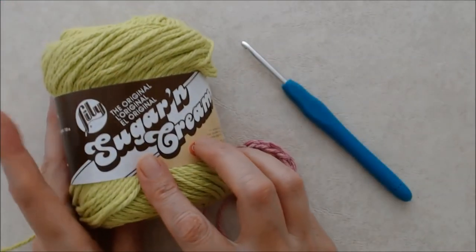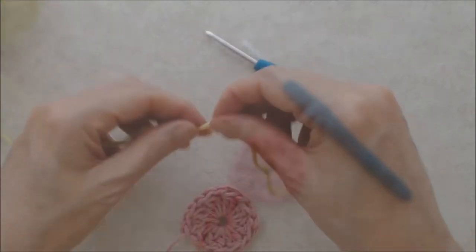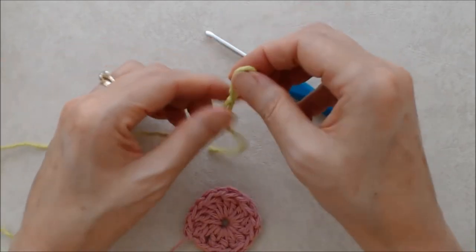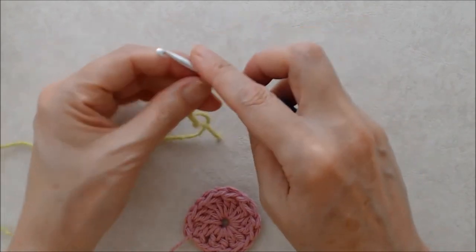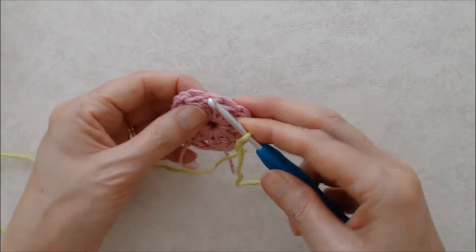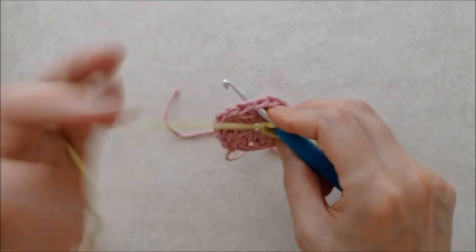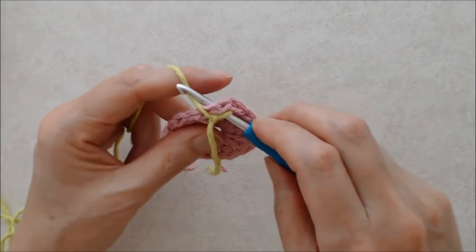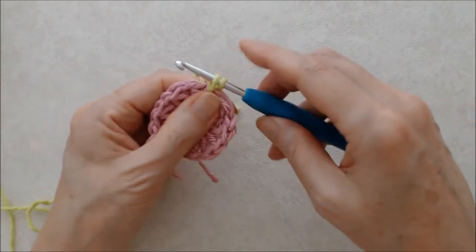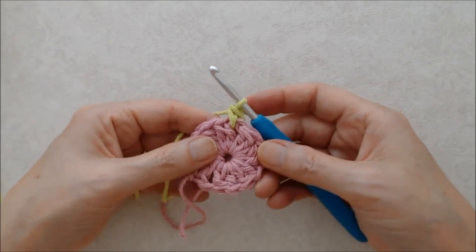For round two, I'm using the Lily Sugar and Cream in hot green. You'll start with a slip knot, put that on your hook, and then join into any chain one space. We're going to join on with a single crochet — put your hook through the chain one space, keeping your loop on the front, grab the yarn from behind, bring it through, flip your tail over, you'll have two loops on your hook, yarn over and pull through two loops. That's how you join on with a single crochet.